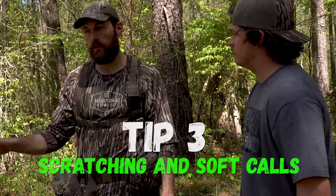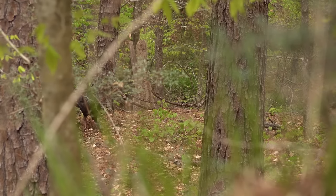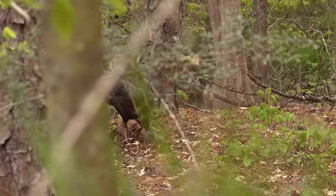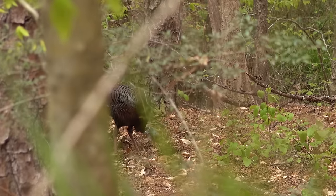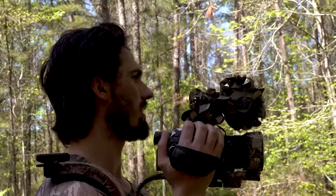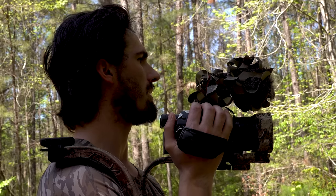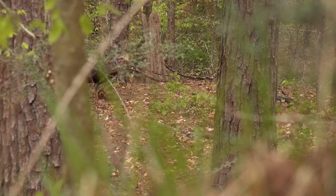Tip number three might be the most important one — that's scratching and soft calling. We kill a pile of them doing just that. We've got footage from the other day when those two jakes and two hens came in — we could hear them scratching from 150–200 yards away in the bottom, it was that loud. If there was a number one call for hung-up turkeys, that would be it, because they're within range and just waiting to hear something else — that scratching adds realism.